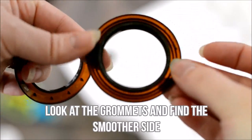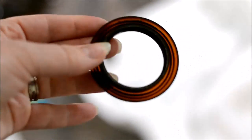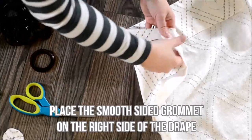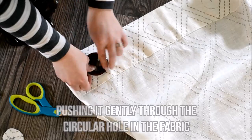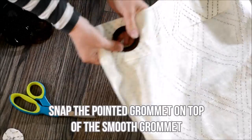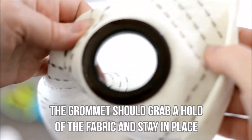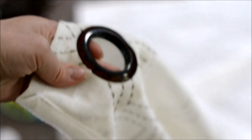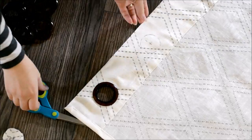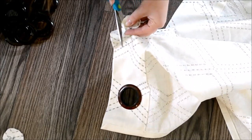Now have a look at the grommets and find the smoother side — there's a pokey side and a smooth side. Place the smooth sided grommet on the right side of the drape, push it gently through the circular hole in the fabric, and then snap the pointed grommet on top of the smooth grommet. The grommet should grab a hold of the fabric really well and stay in place. If you do it on the floor I think it's best — you can put your whole body weight on that grommet and just snap it into place. Then repeat those steps with all the rest of the grommets across the top of your curtain panel.